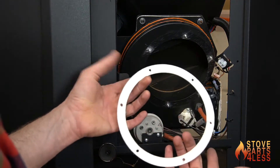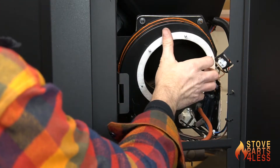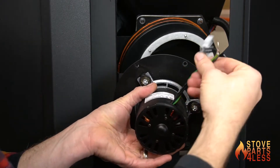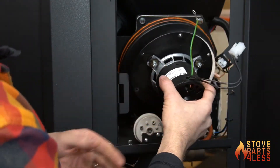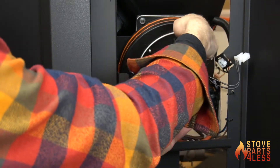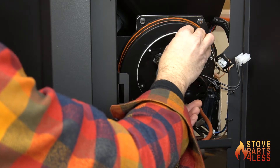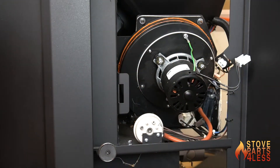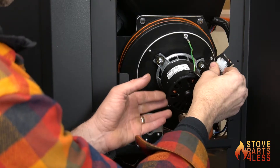If you order a new motor you'll get a new gasket — put it on just like so. Take your new motor and mount it so that the wires and pigtail are in the up position so they can reach the jack. Place the motor on there, put the grounding wire on the first post, then put one nut on finger tight. That holds everything in place; go around and put the other five nuts on, plug in the motor, and you're done.